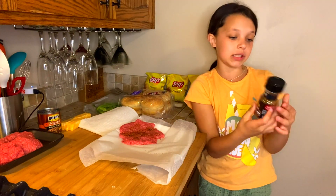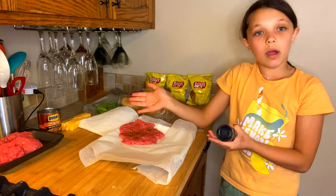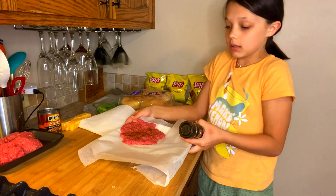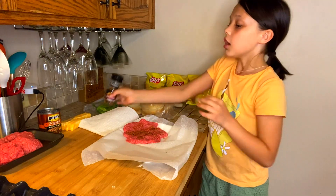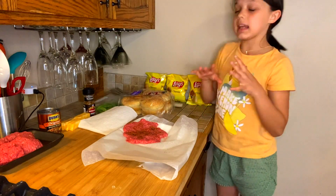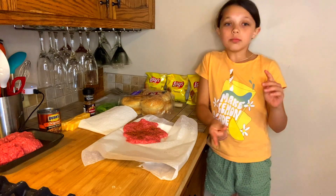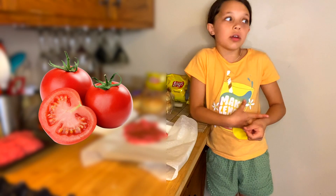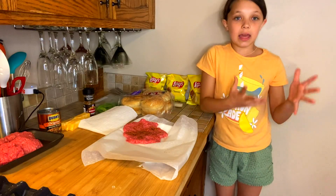I don't really need to put anything else but this. I made one so that you guys can see what it looks like. After you got the hamburger seasoning, you're going to need any toppings you want. So that includes cheese, lettuce, tomatoes, pickles, anything. You're going to want to get that out.